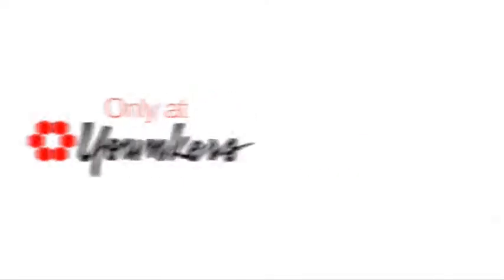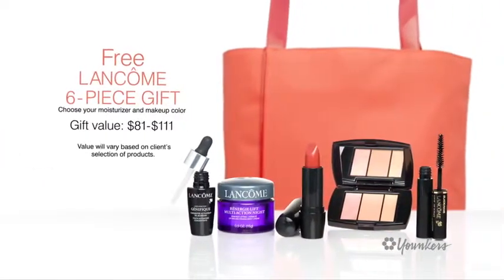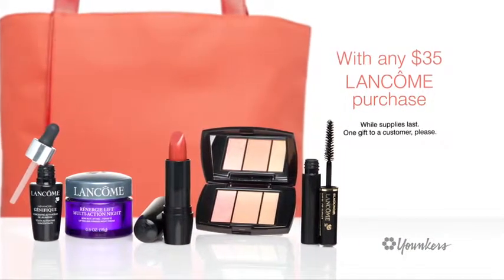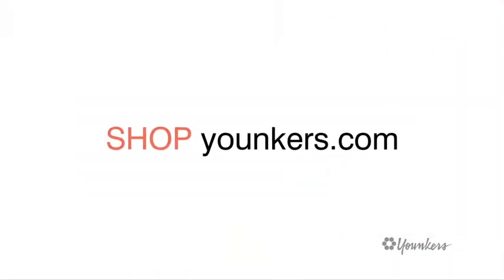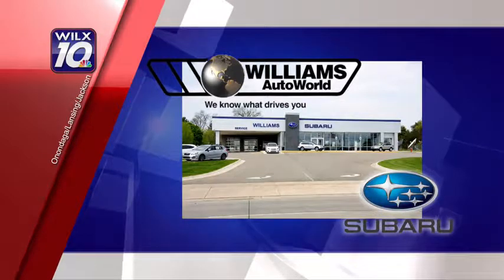Only at Younkers: get a free six-piece customized gift from Lancôme, up to a $111 value — yours free with any $35 Lancôme purchase while supplies last. Shop in-store and online. Younkers — your store, your style. Visit Williams Subaru and test drive a new or pre-owned Subaru today.